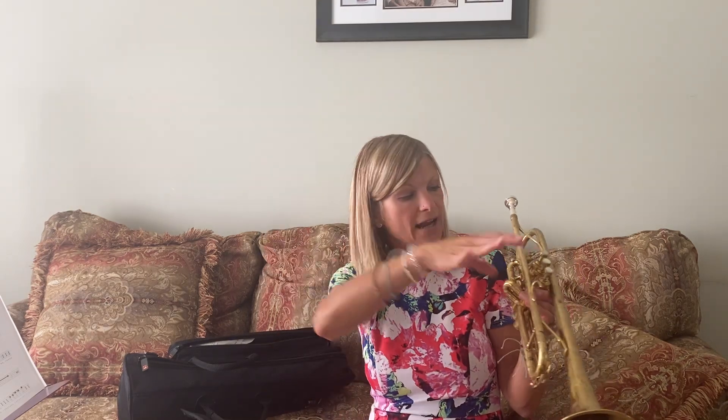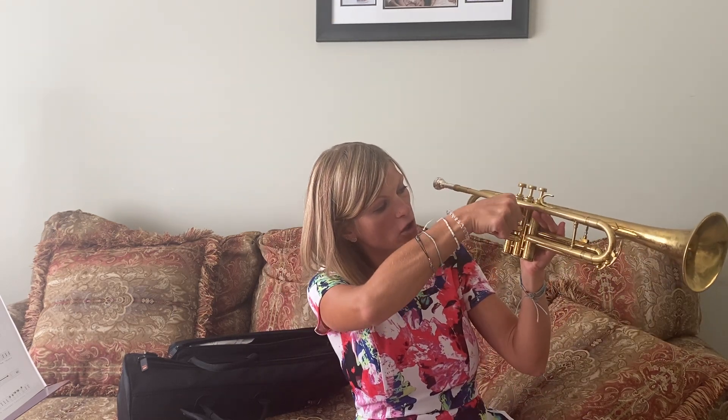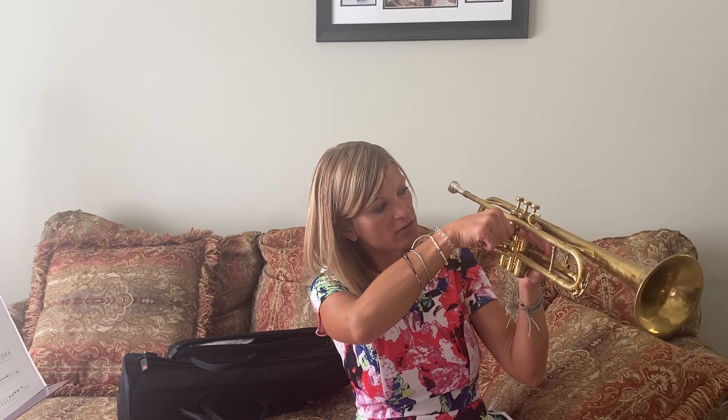When you play trumpet, we're going to talk about how to hold it. Your right hand is going to be the hand that is going to press down the valves. So you want to have your hand curved like a C. Your right thumb is going to go in between valve one and valve two.